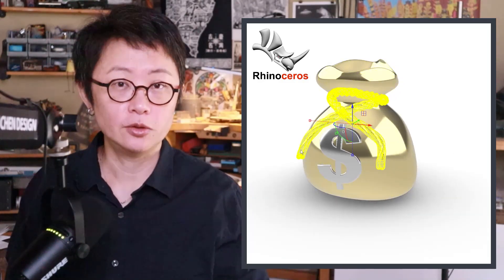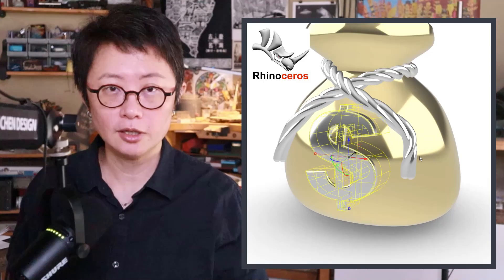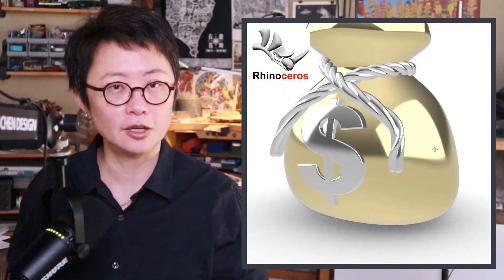Welcome back to PJ Chen Design. This is PJ. Today I would like to talk about how to make this money bag shape with the SubD and the rope wrapping around it. We're going to have a logo or sign to extrude it, following this surface. Are you ready? Let's get started.